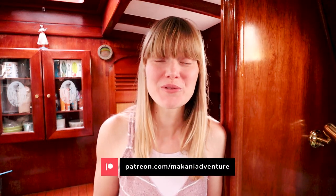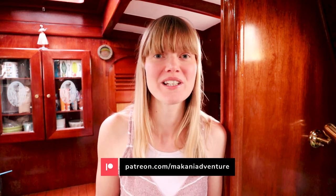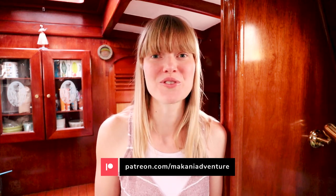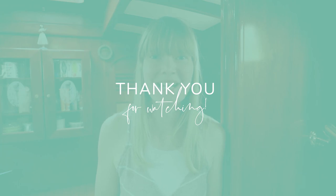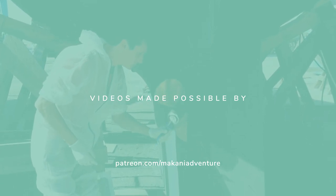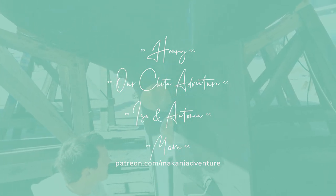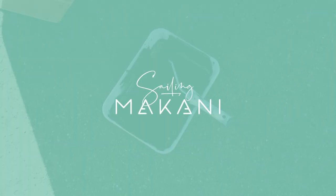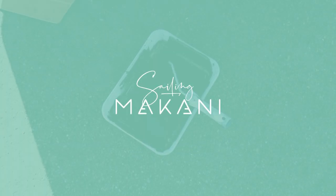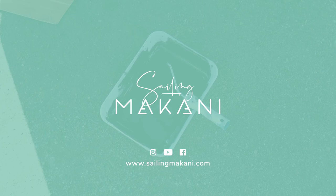Thanks for watching, guys! Like, subscribe, leave us a comment, and join us on Patreon if you want to be the first to know about big sailboat refit projects or other adventure plans we might have in the future. Our Patreons usually know about them first, so we post regularly on our Patreon page and we'd really love for you to join us. See you in the next video — bye!